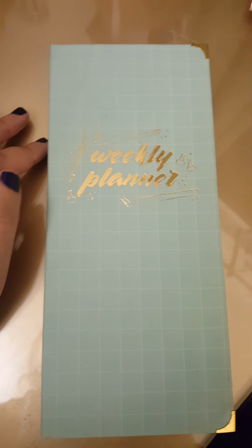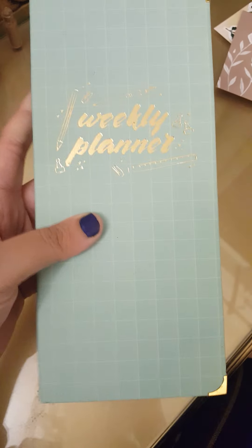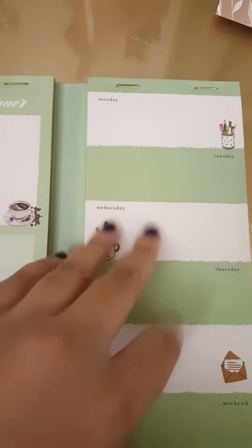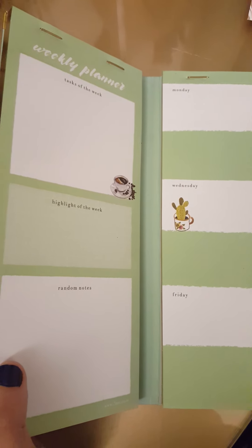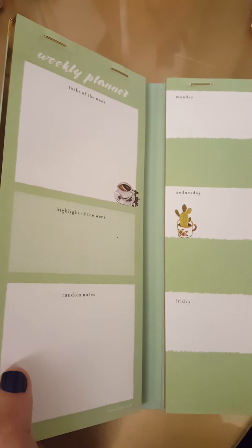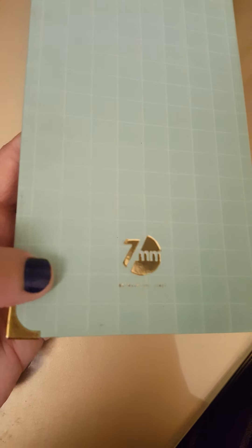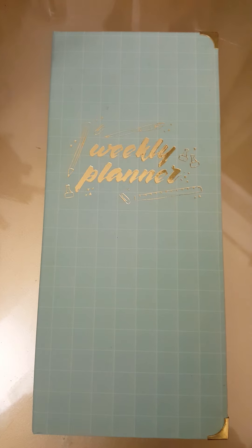My final review: it's a great planner which you can easily put in your purse — it's not that big. Once you're done planning, you can always tear the pages out. The color is really calming and refreshing. If you're fond of other colors or styles, you can check out their site. I hope you found this review helpful — have a good day!